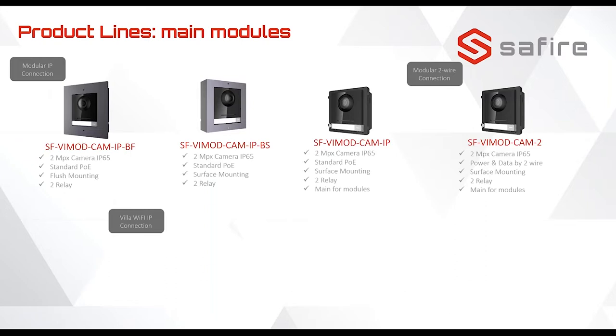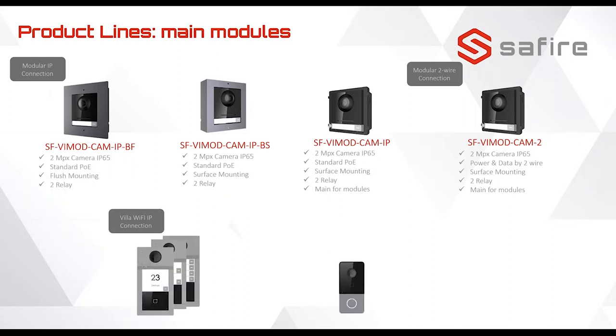Here we have the model numbers that you can see if you want to order one. For the surface mount model or the flush mounting model, you can also use it in the modular system. In case of a lack of stock of the normal one, you can use the other one and save the frame for later installations.